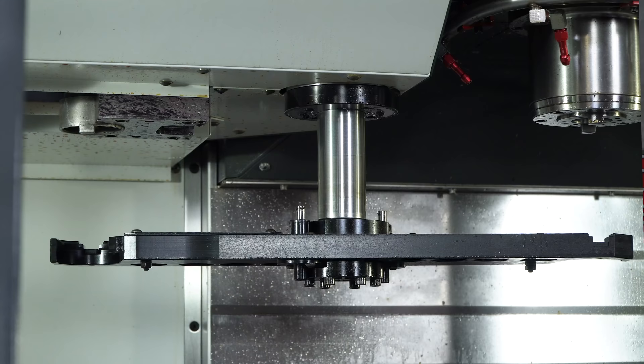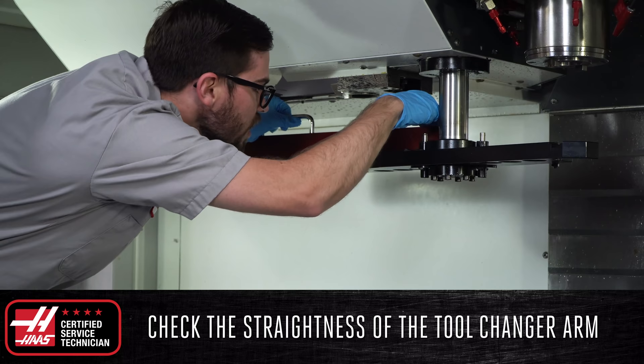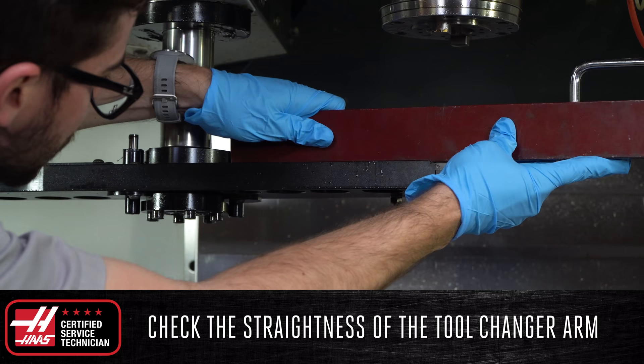With the arm lowered and no tools loaded, check the straightness of the tool changer arm. Place a straight edge level on both ends of the arm to verify that it is straight and there are no bends or twists.